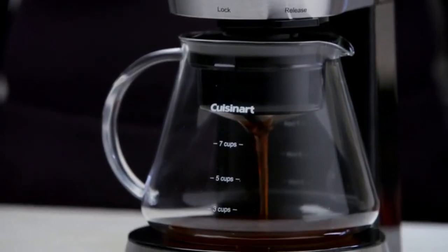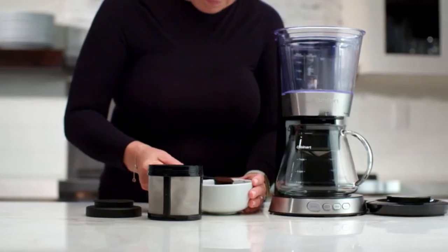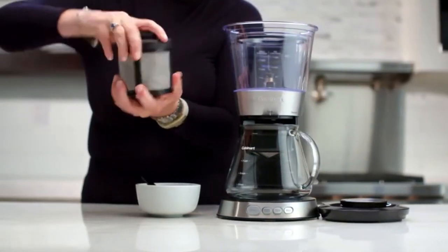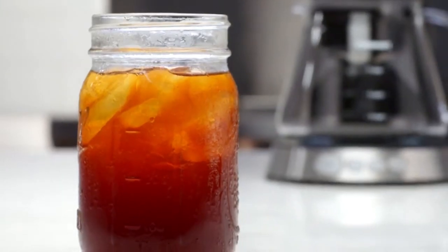By using this process, the coffee has a naturally sweeter and smoother flavor profile without the acidic taste that's often produced when using high heat to brew coffee. The Cuisinart Automatic Cold Brew Coffee Maker produces cup after cup of perfect cold brewed coffee with just a push of a button.